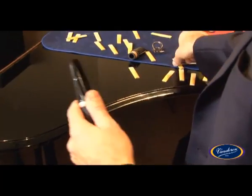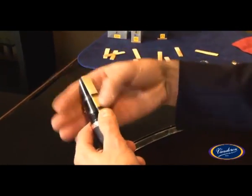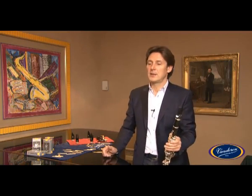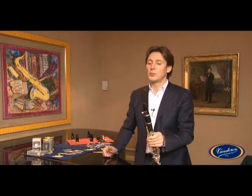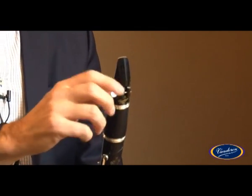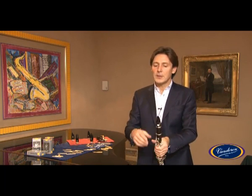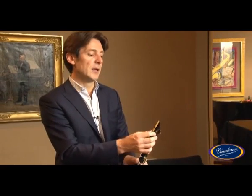There is a new ligature called the MO, which combines both qualities of the Van Der En Optimum and Masters ligature. Optimum because it has a single screw which is very robust and allows symmetrical tightening. And Masters because it is very light and has the shape of the previous Van Der En Masters ligature.